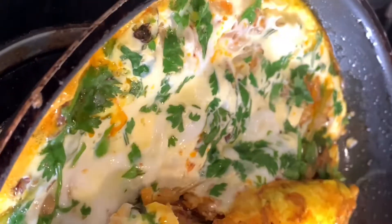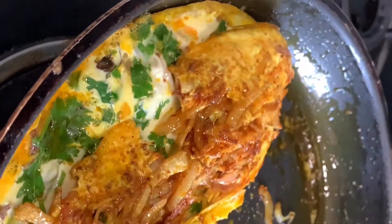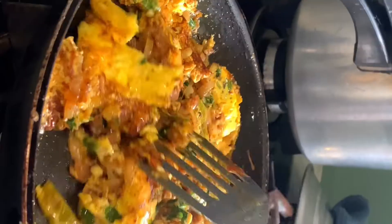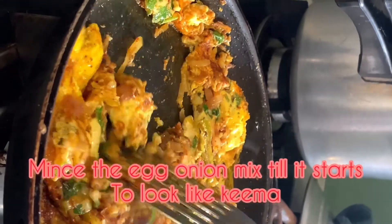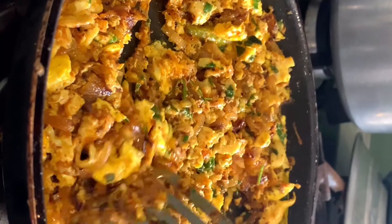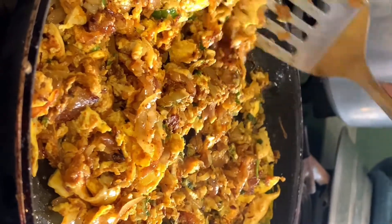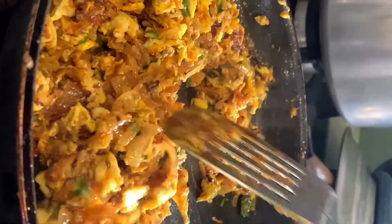This is just like Indian shakshuka but without tomatoes — less oil, but still equally tasty, delicious, and easy to make.